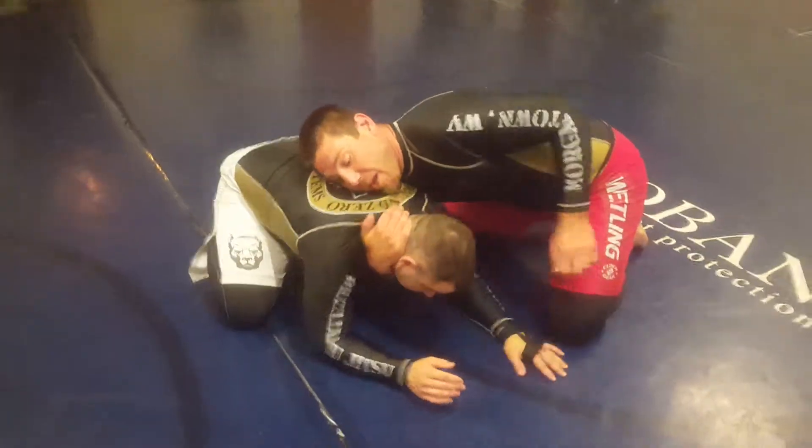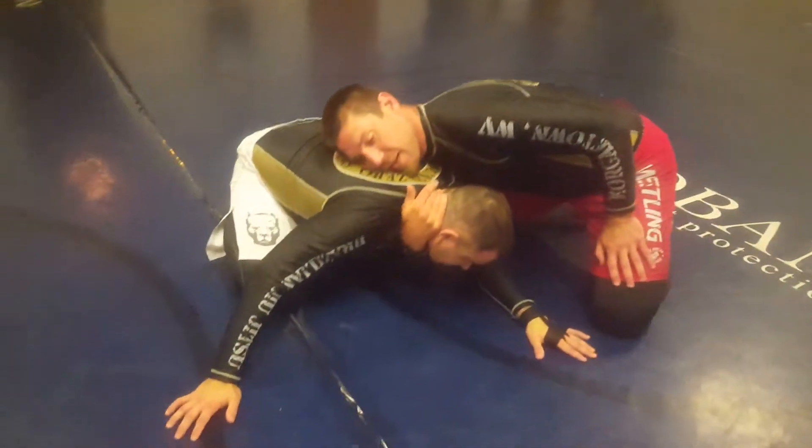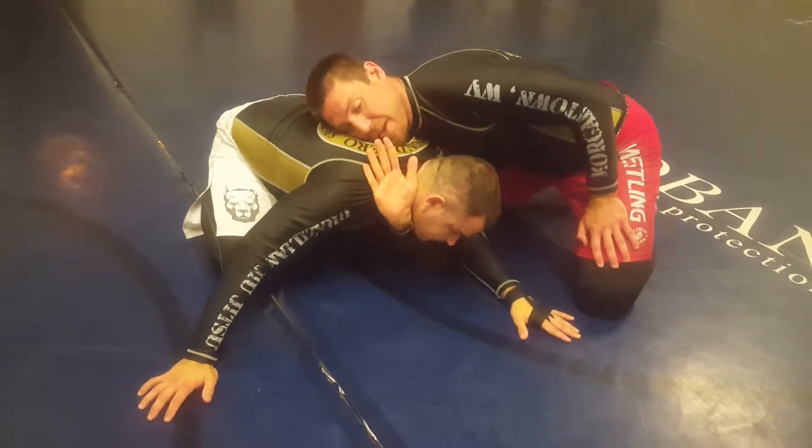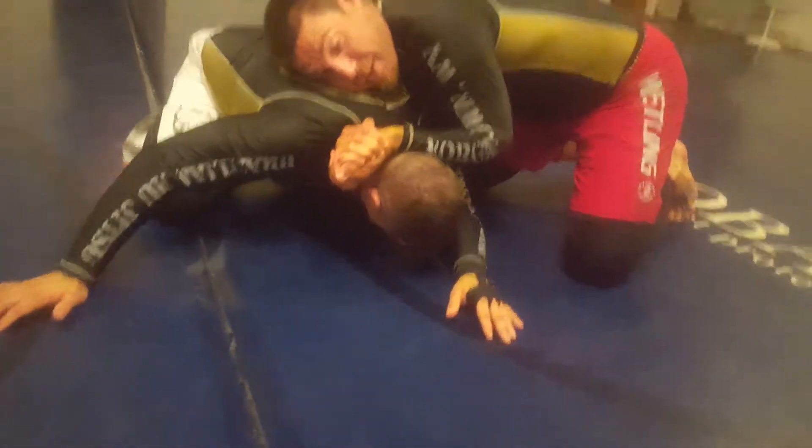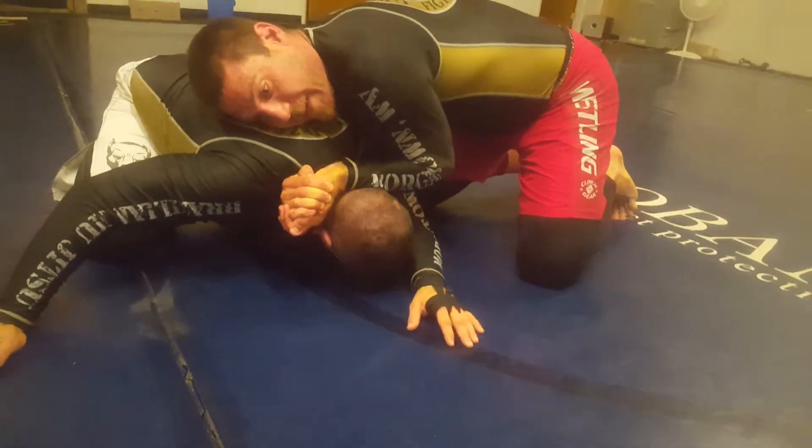Boom. Thumb in, you're grabbing the back of the neck, palm away with the arm underneath the shoulder. Gable gripping. Elbows come together, right? So we get the baseball type choke.